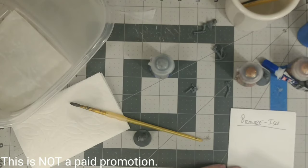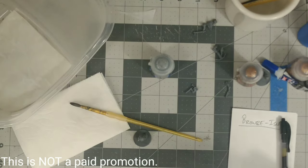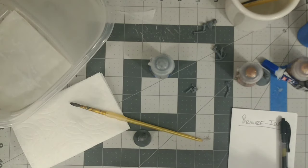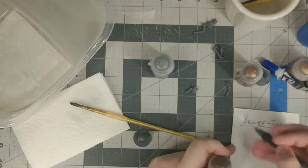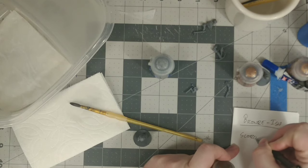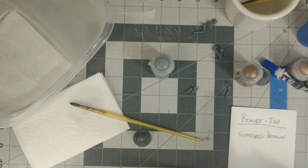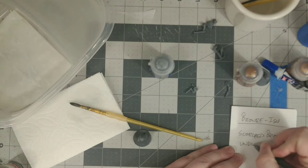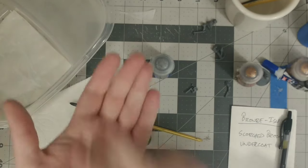Hello and welcome to Clock Tower Game Studios. Today we're going to be talking about how I'm painting my Daughters of the Burning Rose from Anvil Industries. This is the paint scheme I'm going to be using for their infantry of the line models — not my character models, which I've decided on a different scheme for. So let's dive right in.